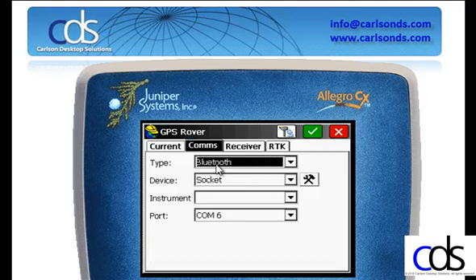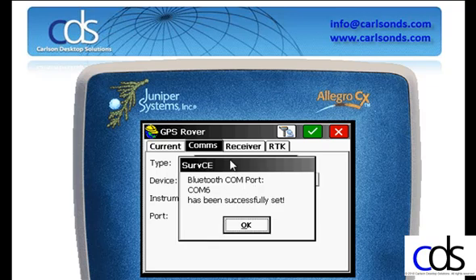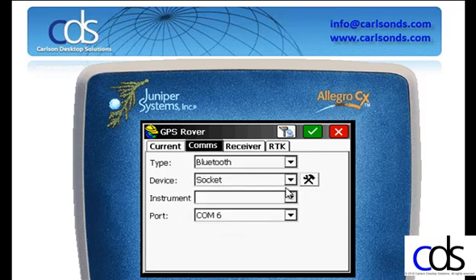Under the Comms tab, we'll verify that we're using Bluetooth or cable. In our case, we'll Bluetooth connect.